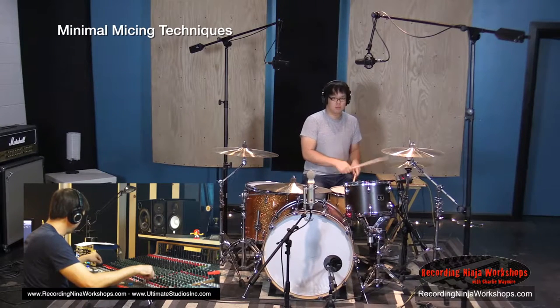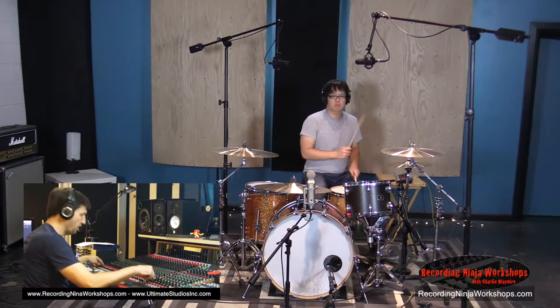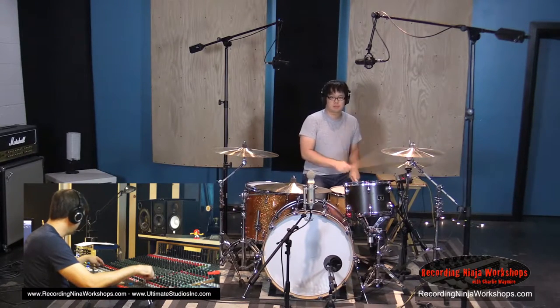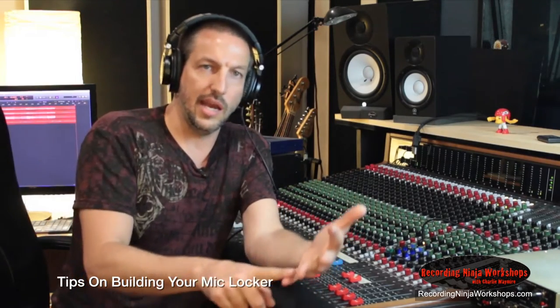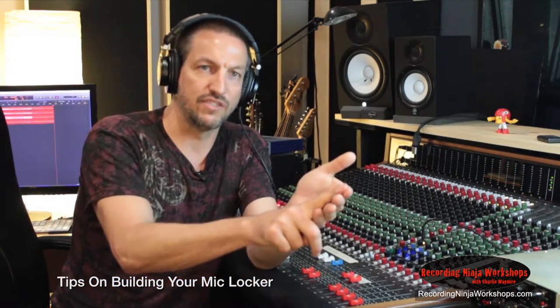I'll bring in the kick and the overheads. If you're at home in your home studio and you have four or five different microphones, get a good kick, a good snare, and a good pair of overheads first. You do that right and you're golden.